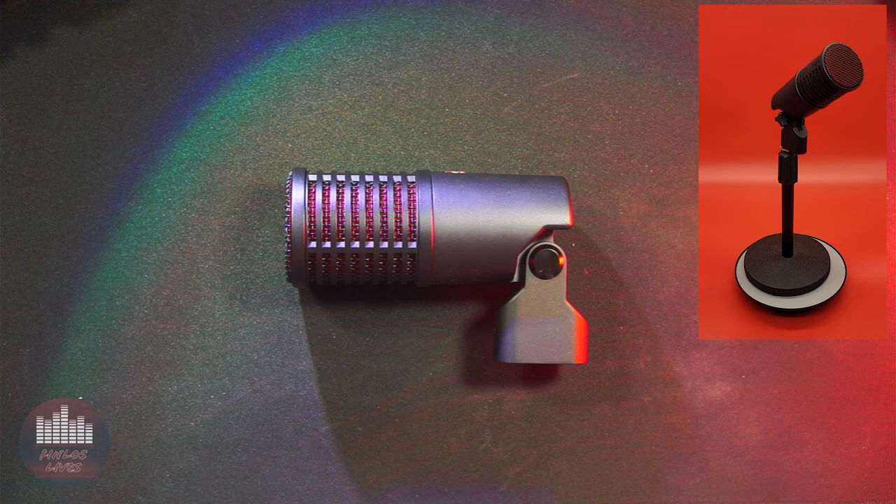Welcome to 5-Minute Mics with Finlos. Today I'm sharing the SE Electronics Dynacaster DCM8 for its use with vocal recording.